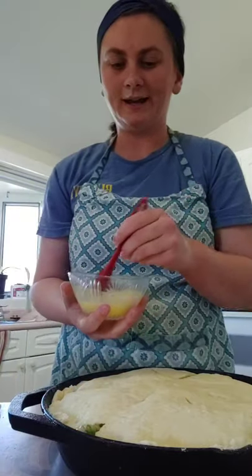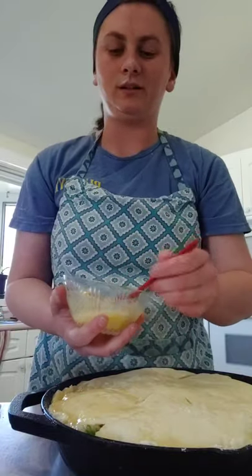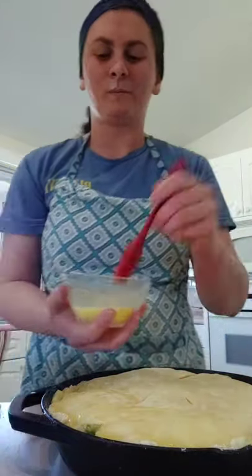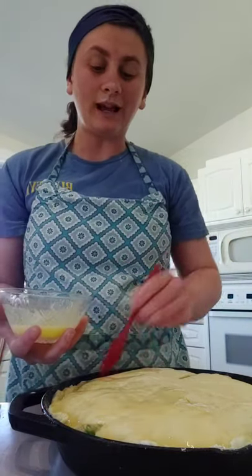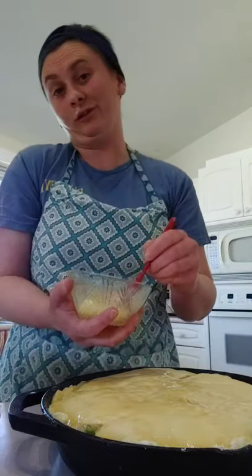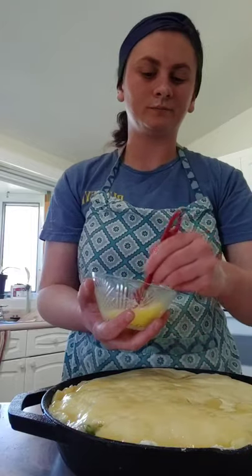Kitchen stuff is stupidly expensive. Me and my sister were talking — more than three quarters of what's in our kitchen we didn't buy ourselves, other people helped us out. I'm just going to use my little silicone brush to do the butter — I think I got these at the dollar store, can't beat it. Just take your butter and brush it over all the top of the pie — it'll make it nice and golden. Butter makes everything better.